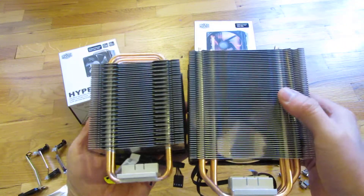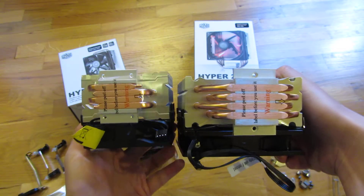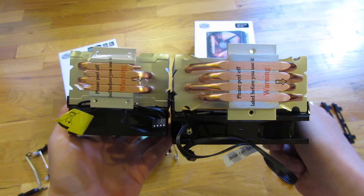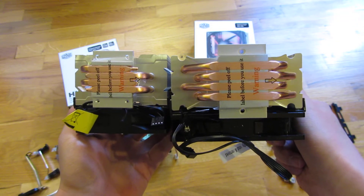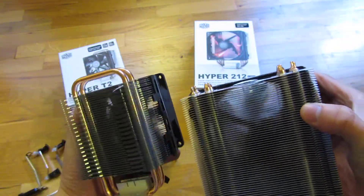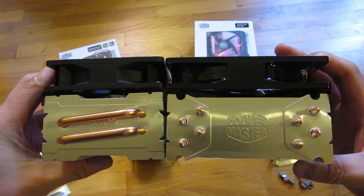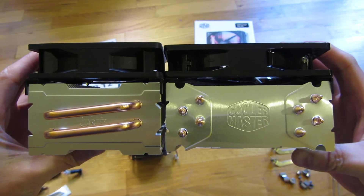This is the back and the bottom. You'll notice they are about the same width. This is the top view — the T2 is a 2 heat pipe fan and the 212 is a 4 heat pipe fan, so this shows the thickness of the cooler itself.